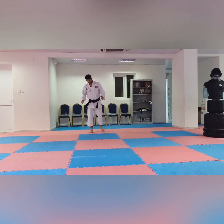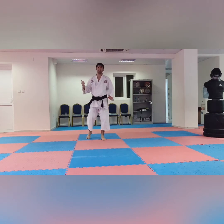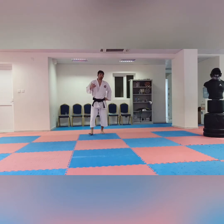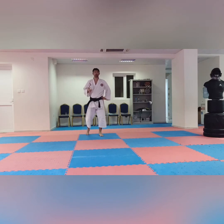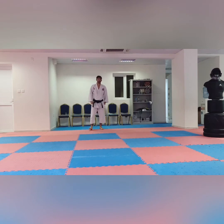Next, the last technique we have is Kata. The first kata is Heian Shodan. Before, there was the Kihon kata — it's for practice, but it is not important for belt grading. Because in the old school, they did Kihon kata number one, two, three, then came to Heian Shodan. In modern karate, some teach the Kihon kata — Taikyoku Shodan, Taikyoku Nidan, Taikyoku Sandan — first, then Heian Shodan. Some schools teach directly Heian Shodan. I already explained this in my channel — you can go and check there.